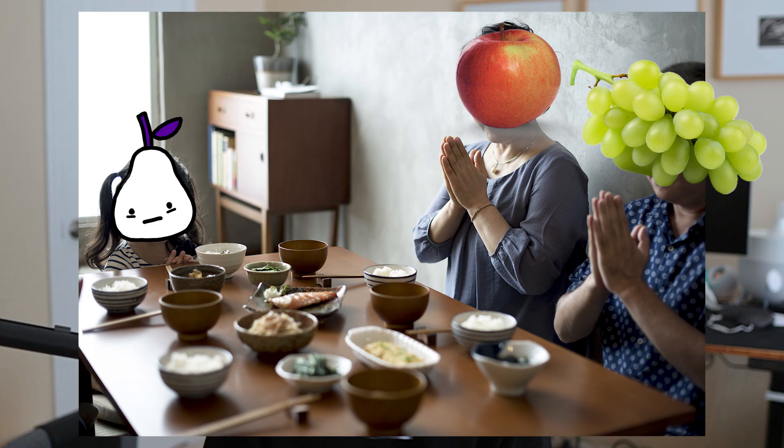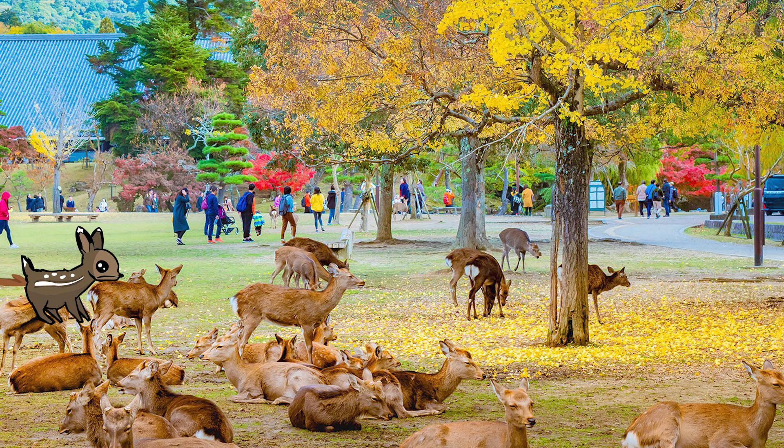A few months ago, I went to Japan with some of my friends, and we had an amazing time. We ate a lot of great food, sang a lot of karaoke, saw a deer in Nara Park take a giant shit. But yeah, overall, it was a really amazing time.